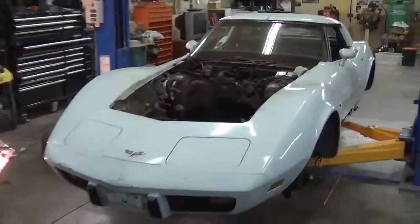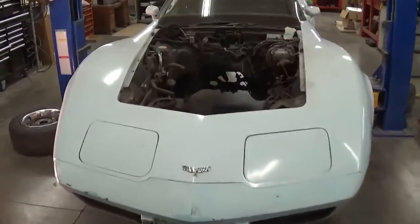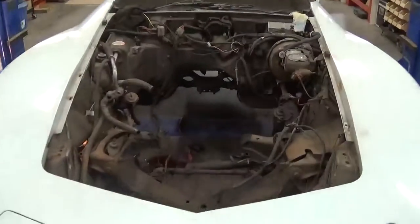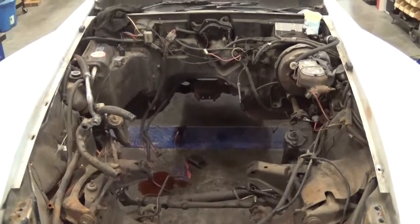This is a quick follow-up on the engine and tranny pull out of the vat. So now the work begins — got to start cleaning all this up.